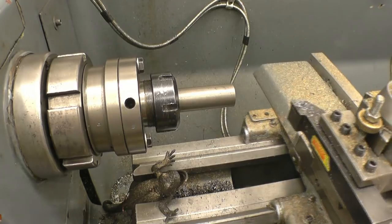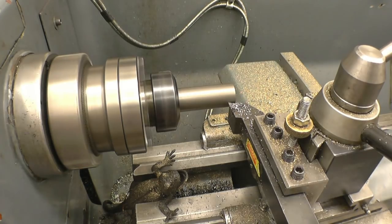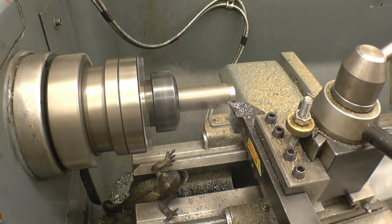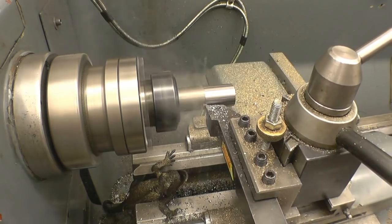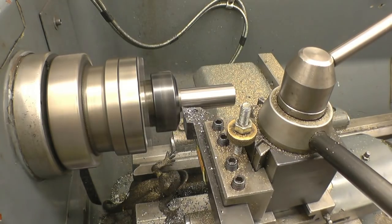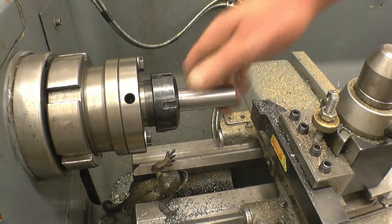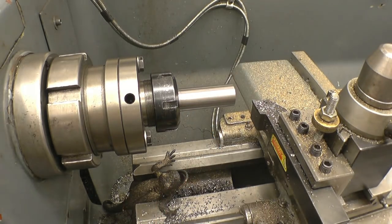We'll take half a millimetre off at first, first cut. Took it off. It's good. 24.3mm - should take it to size. This surface finish isn't critical because it's going to be knurled anyway.